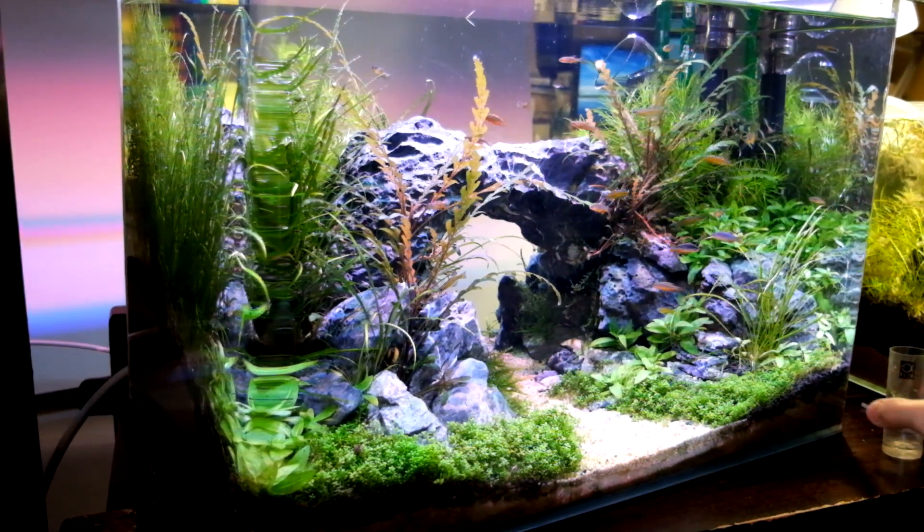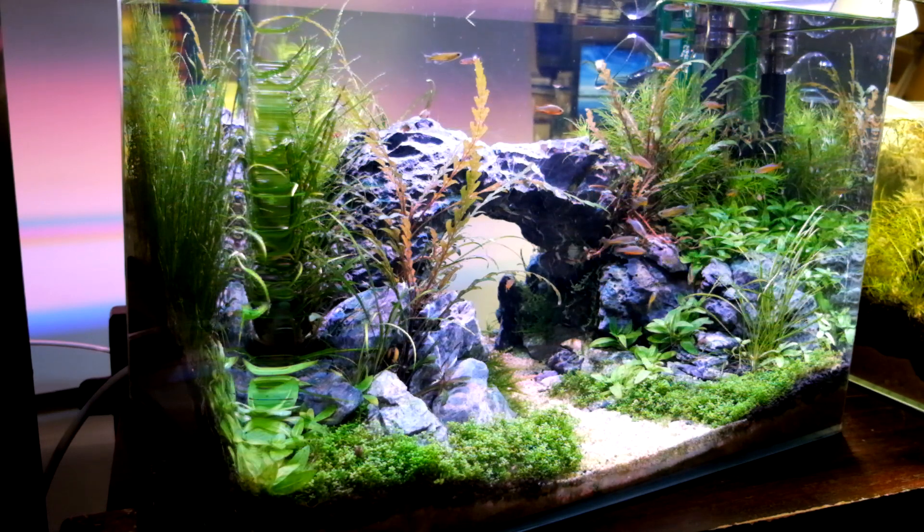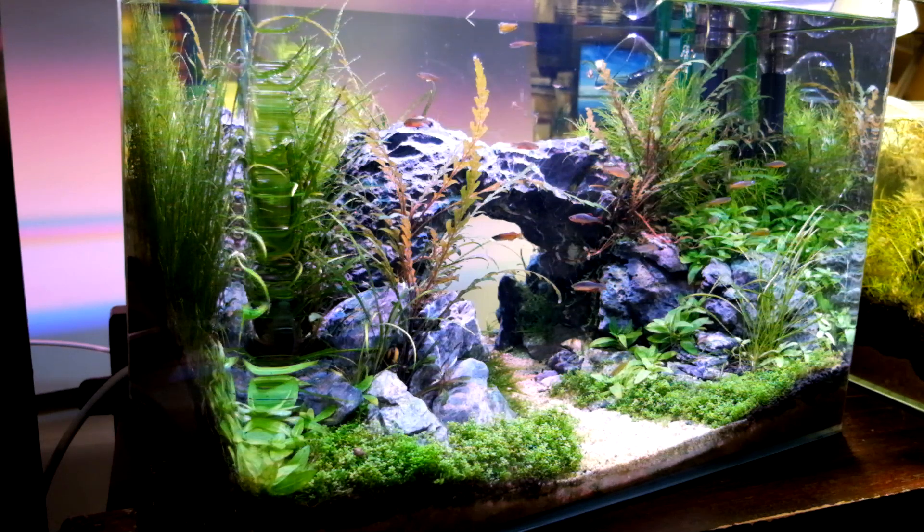Hello YouTube. Today I want to talk about using stone and slopes in an aquascape on a budget. If you watch the ADA videos, you realize that their solution is simple: they just stack stone to the height they want, then fill it with substrate.